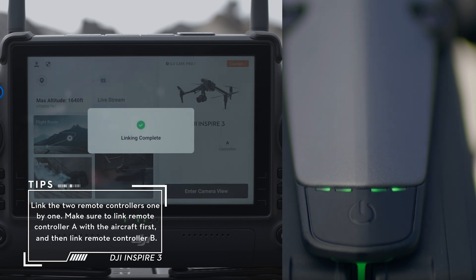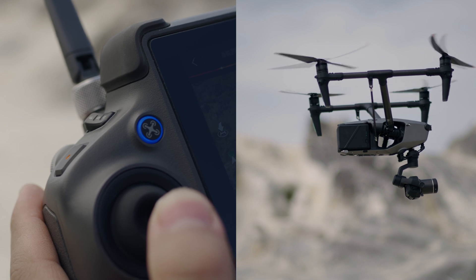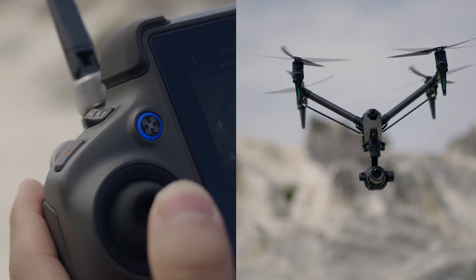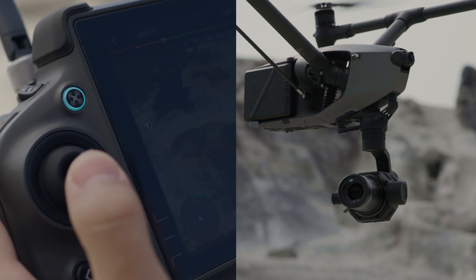The aircraft power indicator will blink and beep twice to indicate that linking has started. When linking is successful, the remote controller status LED turns solid green and the remote controller beeps twice. When a remote controller gains control of the aircraft, the user can use the controller to operate the aircraft. When a remote controller gains control of the gimbal camera, the user can use the controller to operate the movement of the gimbal camera.